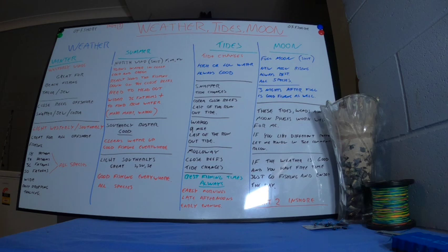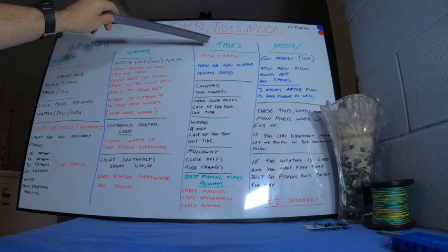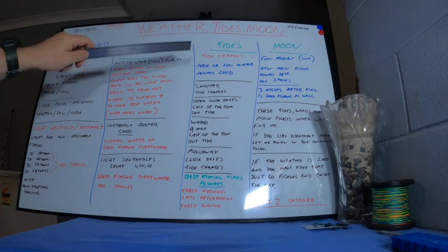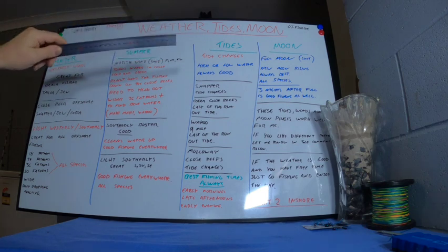Tides do play a big part in fishing — quite a big one even offshore. Generally if I can, a tide change at high or low water does work, and I'm not talking about just one or two species. It generally works for everything: from bottom bashing — you'll catch pearl perch over a tide change — to trolling, where you'll catch marlin over tide changes, wahoo, float-lining snapper, live-baiting jewfish. Tide changes always work well. If you can work a tide change into your fishing trip, that's great — offshore or inshore, it doesn't matter.